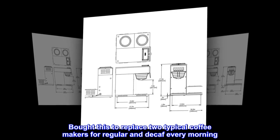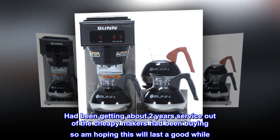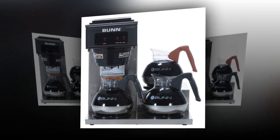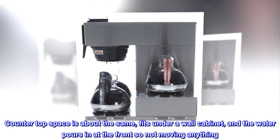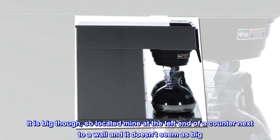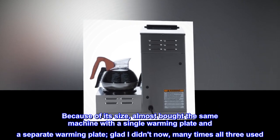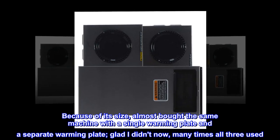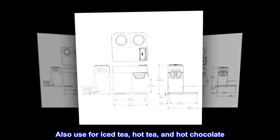Bought this to replace two typical coffee makers for regular and decaf every morning. Had been getting about two years of service out of the cheap makers, so hoping this will last a good while. Counter top space is about the same; it fits under a wall cabinet and the water pours in at the front so nothing needs to be moved. It is big, so I located mine at the left end of the counter next to a wall — it doesn't seem as big that way. Almost bought the same machine with a single warming plate, glad I didn't — now many times all three warmers are used. Brewed coffee is perfect; also use it for iced tea, hot tea, and hot chocolate.